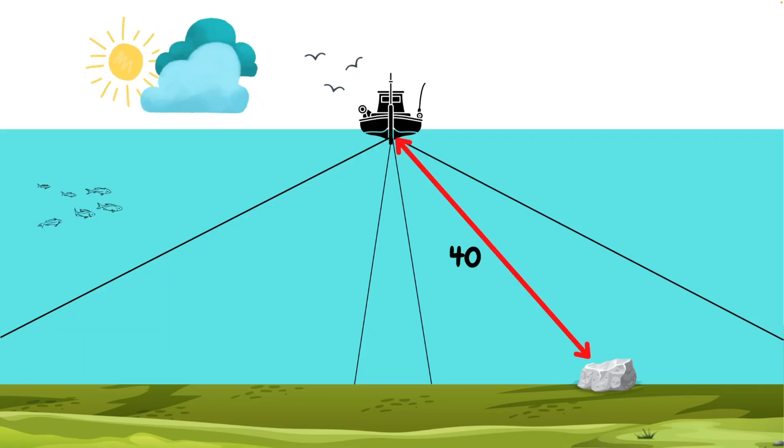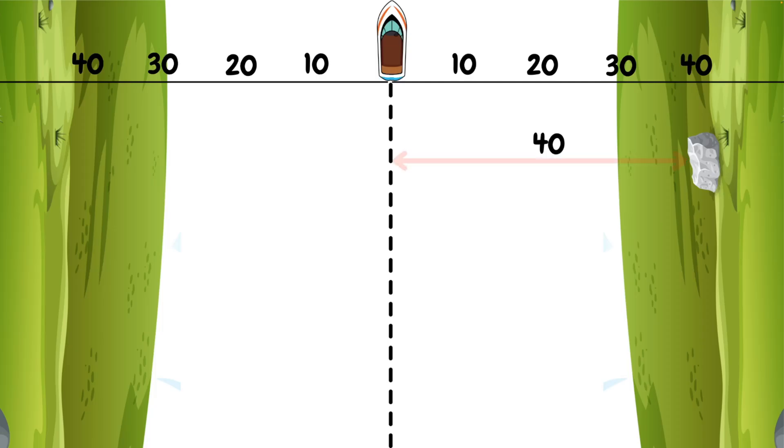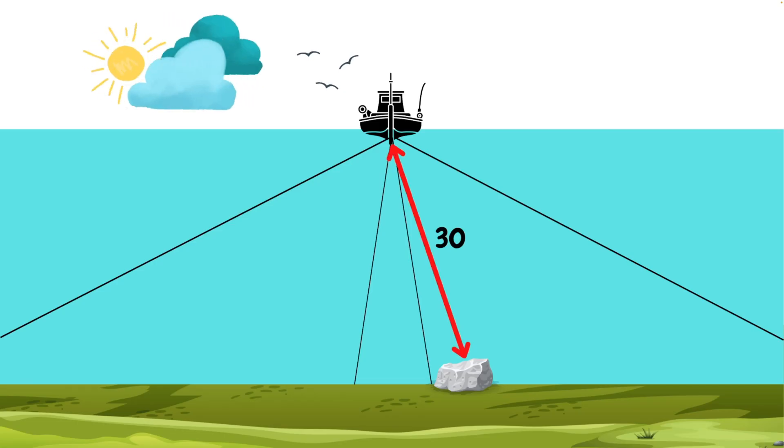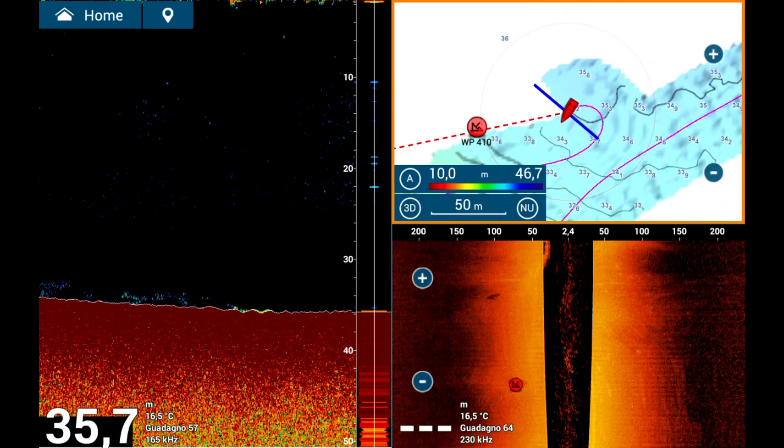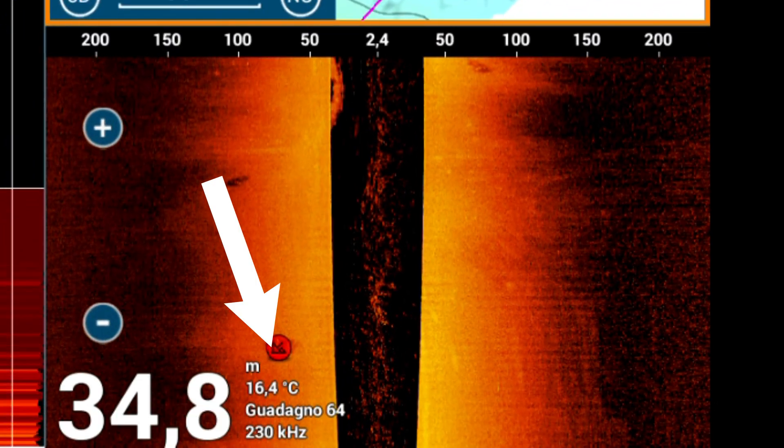Let's see how a rock is represented on the instrument. If a rock appears positioned at 40 meters on the screen scale, this distance does not represent its lateral position relative to the boat, but the overall distance between the rock and the transducer. This means that if we mark a point or waypoint on the side-scan sonar, it will not automatically correspond to the precise location of the rock on the chart map. We will see how to correctly perform the operation to mark a rock accurately.